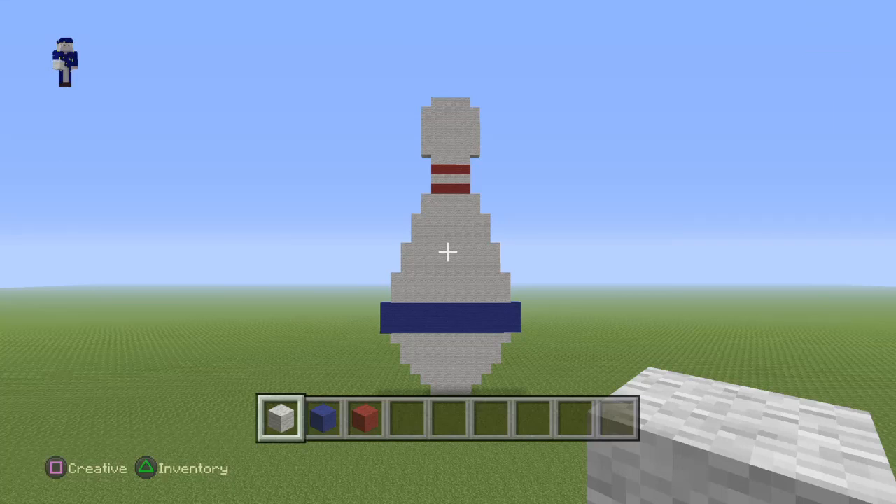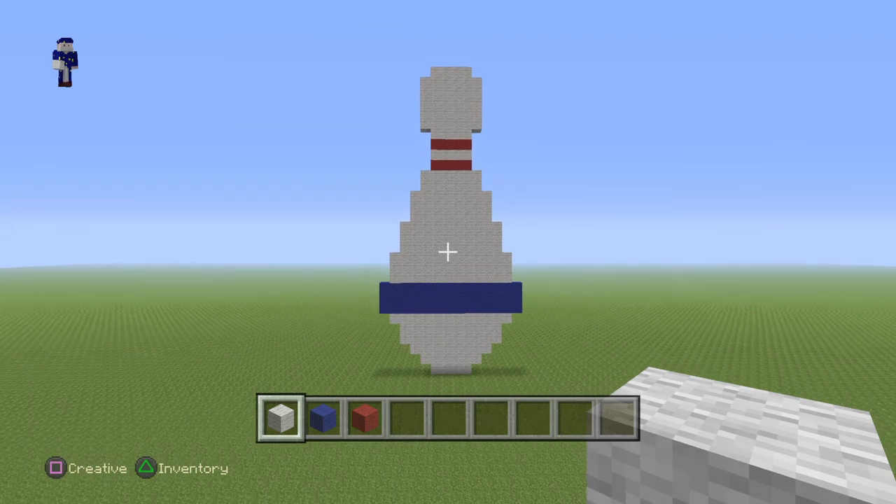Hey everybody, watching this video today I'm going to show you guys how to create a bowling pin. This is how it looks like when it's finished.